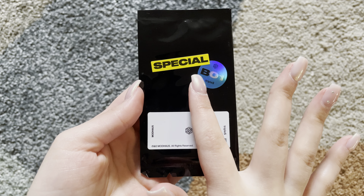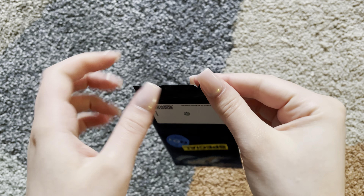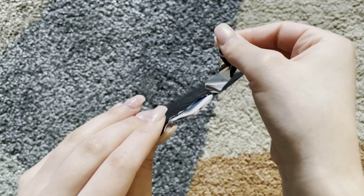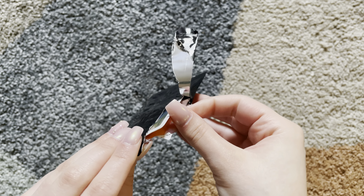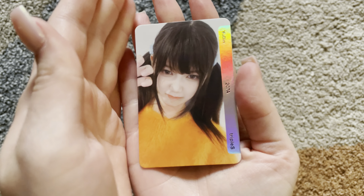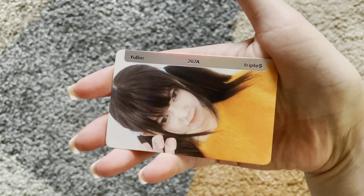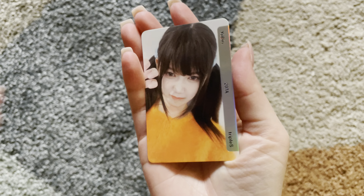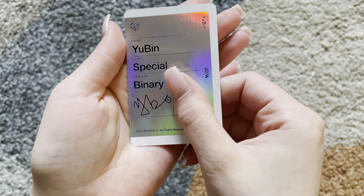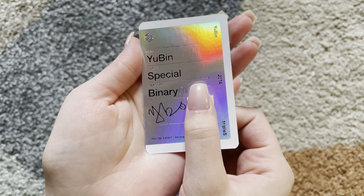I think this is the photocard. I find this so cool. Let's see who I got. This is so neat.